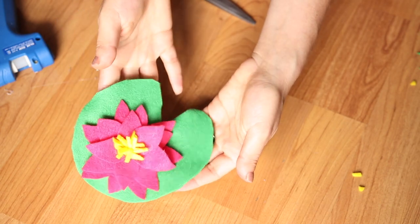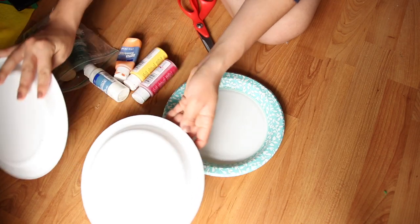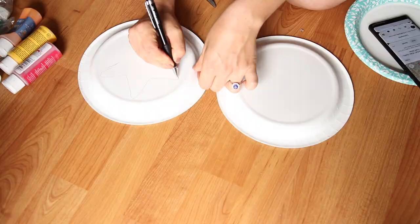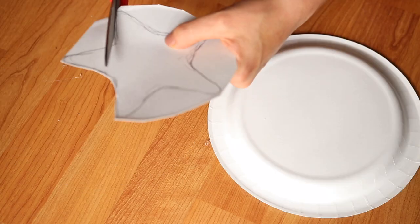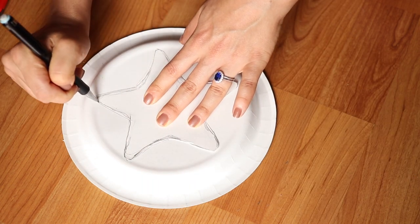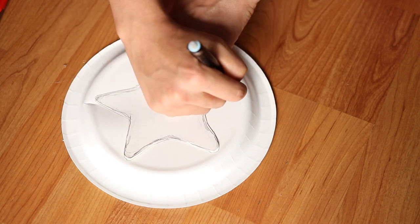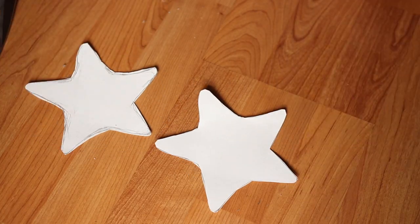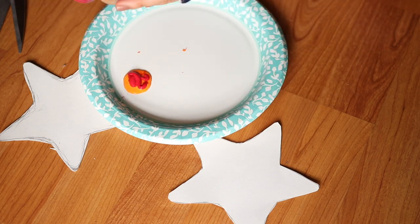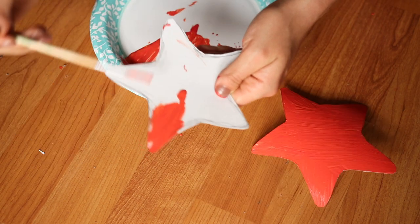Next it was time for the starfish — we're gonna call this the booby starfish bra. I took two paper plates, traced out some stars with my pen, and cut those out. You can obviously make this out of something more durable, but I just wanted a really cheap and easy DIY. Once I had my two stars cut out, I took some orange and red paint, mixed them together to get a nice starfish color, and painted them.